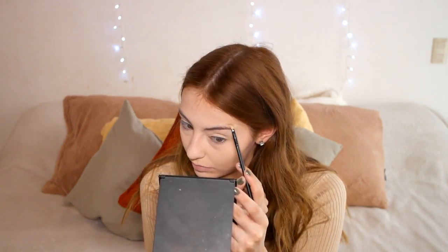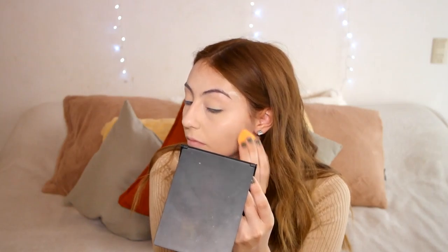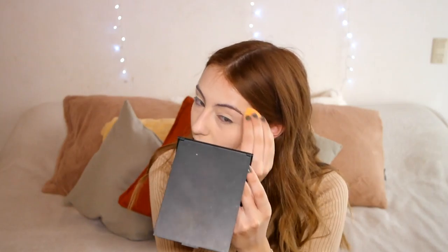I just have two little spots to cover. I grab the concealer, drag it outwards, blend it out, and then set it with the same powder I used on the rest of my face.